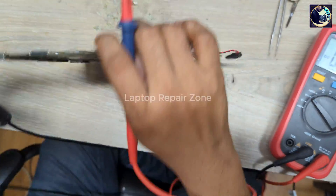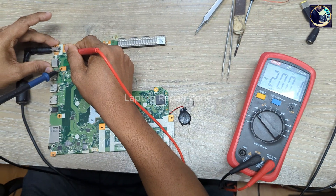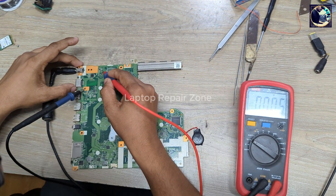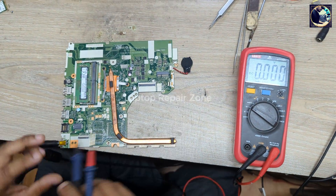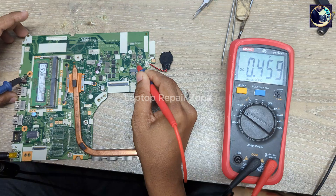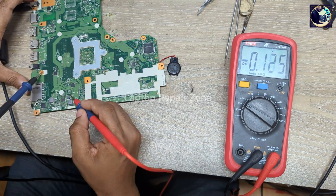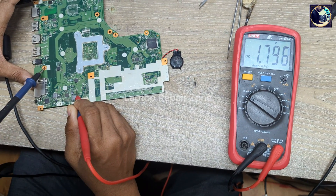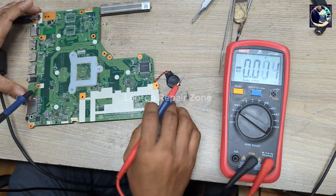Before turning on the motherboard I will check the main power rail, which is 20V — we have 20V here, this is perfect. Then I check B+ at the current sensing resistor — we have 20V B+ also present. Next I check 3.3V and 5V always: 3.3V is perfect, 5V also perfect. Now I check 1V always and 1.8V always — we have 1.8V and 1V, both are okay.